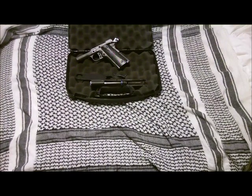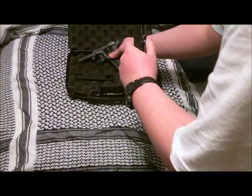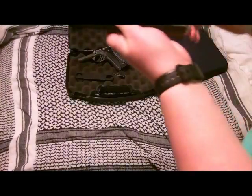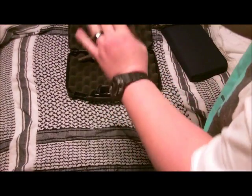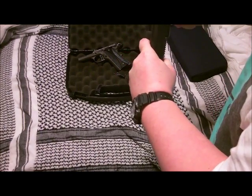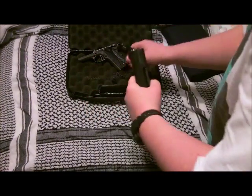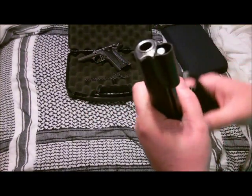Okay, so on the mods on the 1911, we're going to go ahead and take it apart here. I do need the bushing wrench because this thing is super tight.